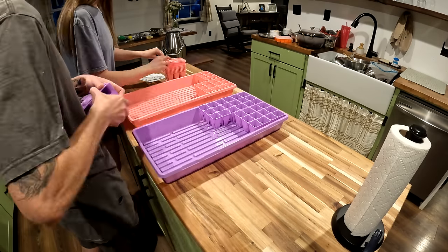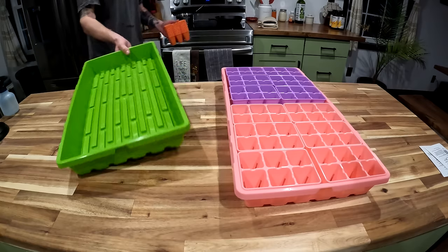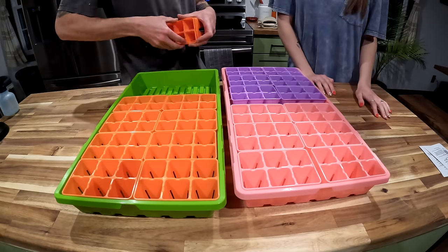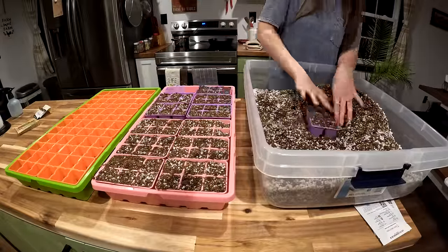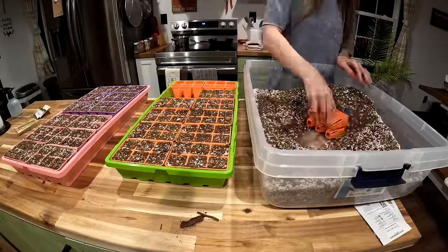We started the garden season off by growing starts in the house. We planted some onions, celery, and we even planted some flowers for our wedding in June. Ashlyn takes her time and makes sure the seeds are done right, so I usually let her handle the starts.